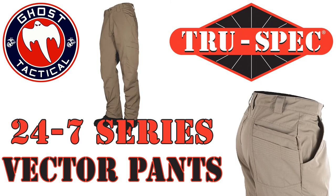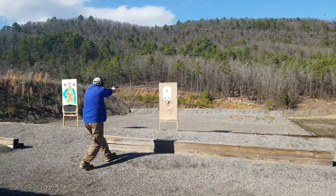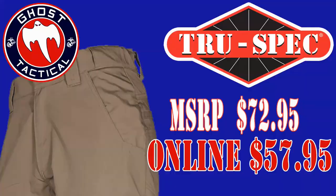The hardest thing I had to do with this review was try to find something negative. I typically try to be honest and give positives and negatives for each product. I put these through the test — I did some shooting at the range, some moving, some training — trying to find out something wrong with these pants. And honestly, I couldn't find anything. These pants are phenomenal, including the price. The MSRP is $72.95, but you can get them on their website at truespec.com for $57.95. You're looking at a $58 pair of tactical pants that has as many features as any tactical pant I've ever worn. These have quickly become one of my favorites.